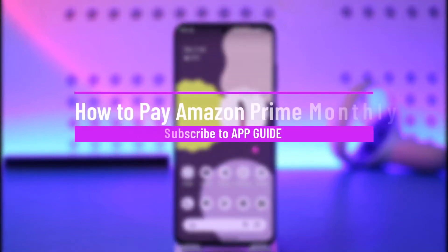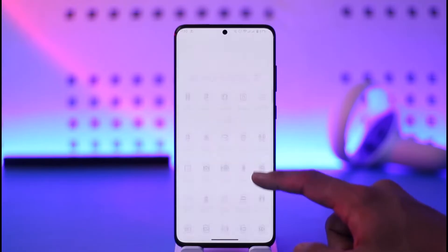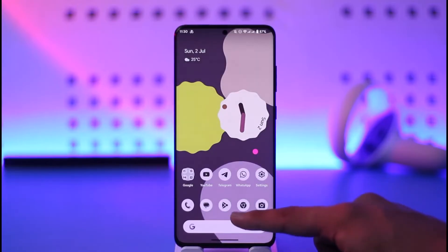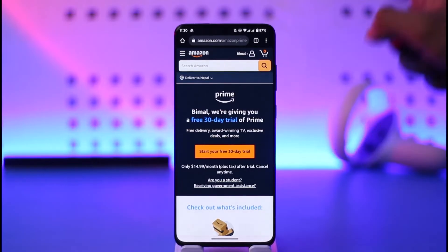How to pay Amazon Prime monthly. Hi everyone, welcome back to our channel. In today's video I'll guide you on how you can pay for Amazon Prime monthly. Make sure to watch the video till the very end. All you have to do is simply launch the browser, then go to amazon.com/amazonprime. I'll make sure to drop a direct link down below.